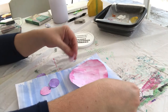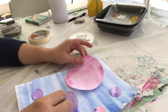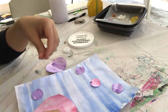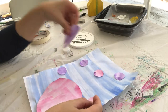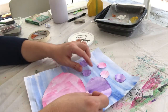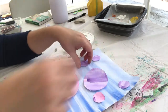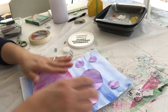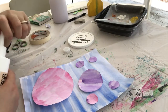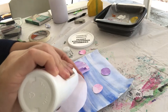These circles could represent bubbles underwater — if that's the case, you'd want smaller bubbles floating toward the top and a bigger bubble on the bottom. Or the circles could be something else entirely, like planets in space. It's up to you how you want to place them. I'm going to think about my placement and then start gluing them down.